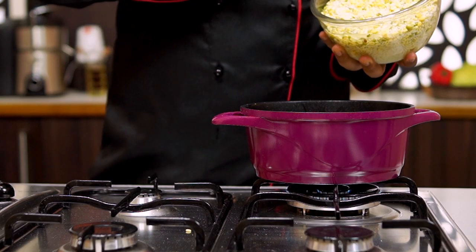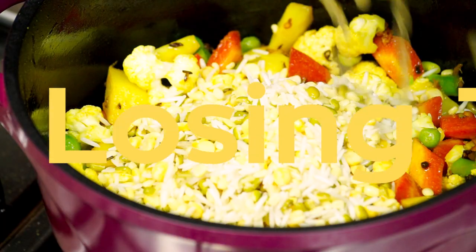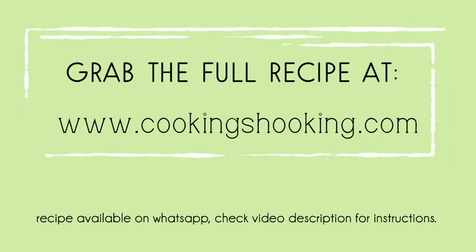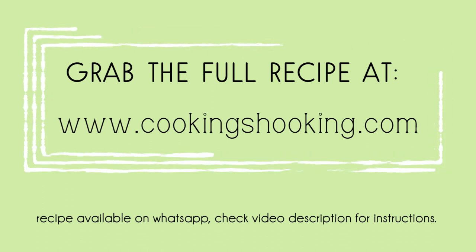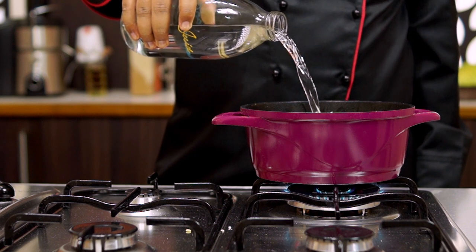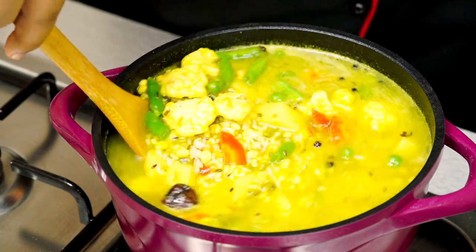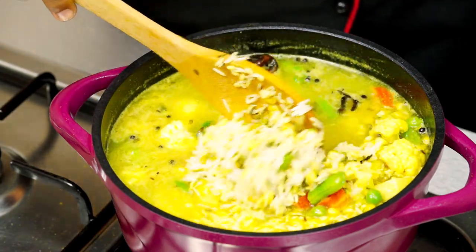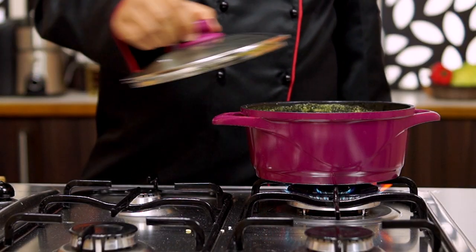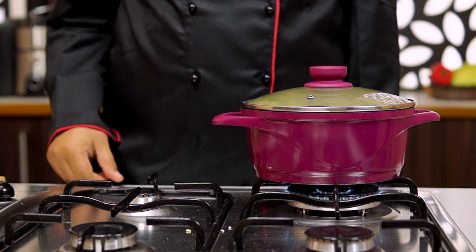Now I'm going to add in the rice and the dals. I have one and a half cups of rice and one cup of dals soaked for 30 minutes. Then add in some water, cover, and cook until completely cooked — about 20 minutes or so on medium flame.